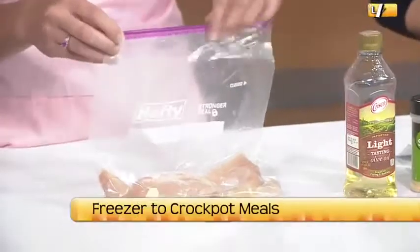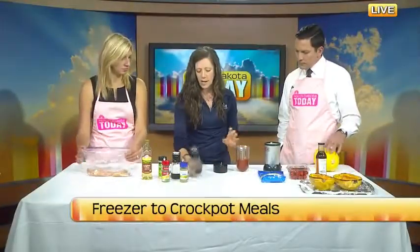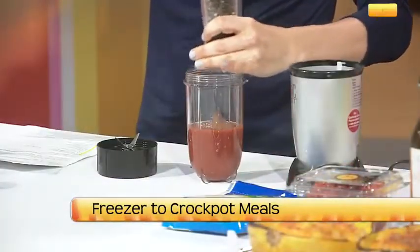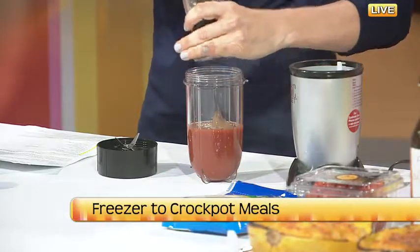Then we're going to use some crushed tomatoes. Here we've got a can of crushed tomatoes in our magic bullet. We're going to add salt and pepper. This is just making a homemade spaghetti sauce. When you buy spaghetti sauce in the store, it's going to have a lot of different stuff in it.